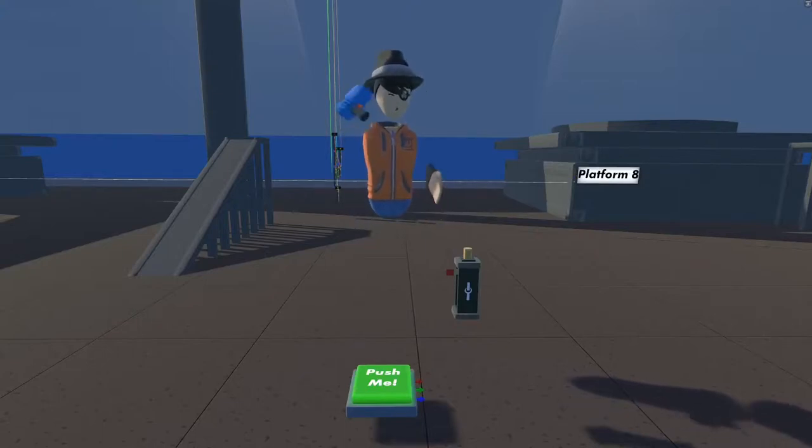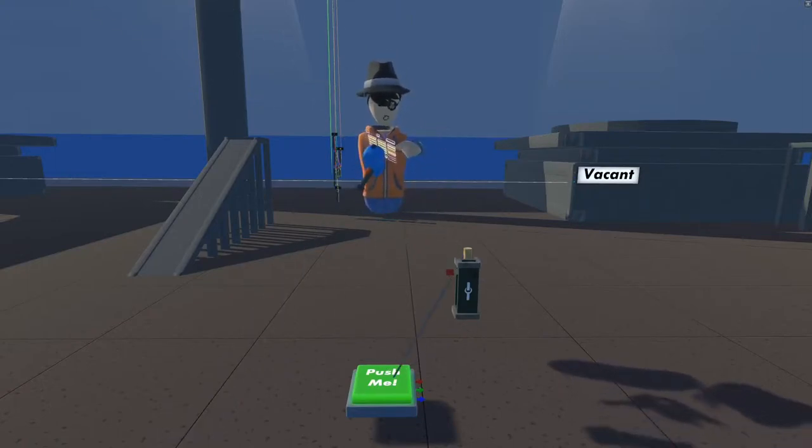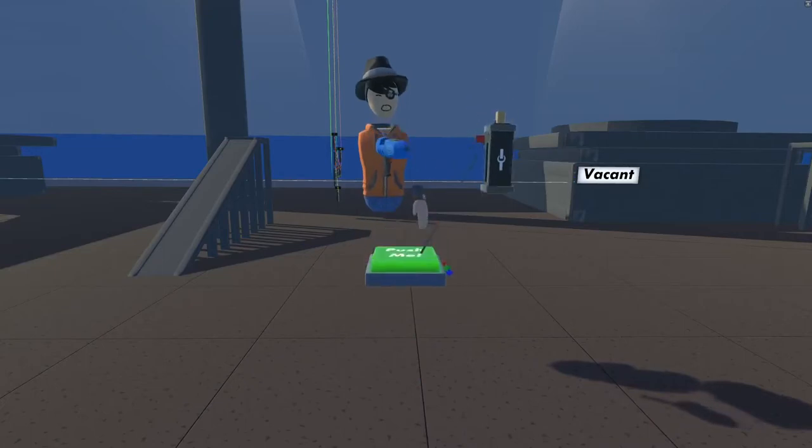My tip is just use a clamp. Take out your maker pen, hit wire, connect it to the object that you want to place, and move the clamp to where you want it placed.